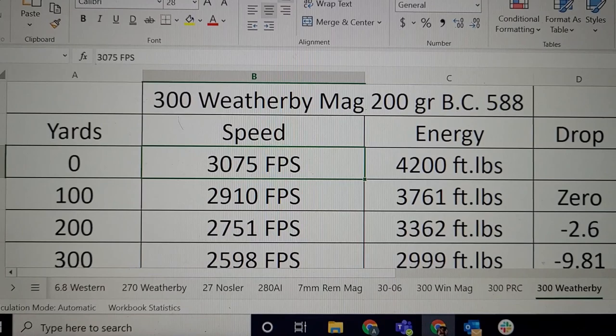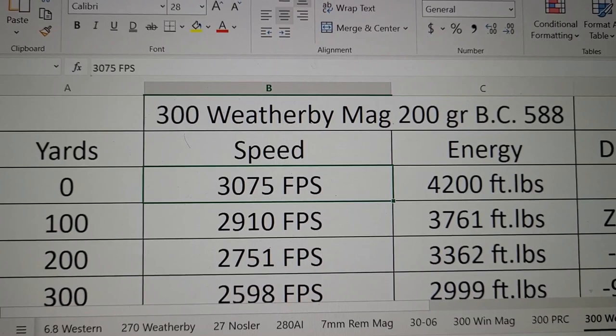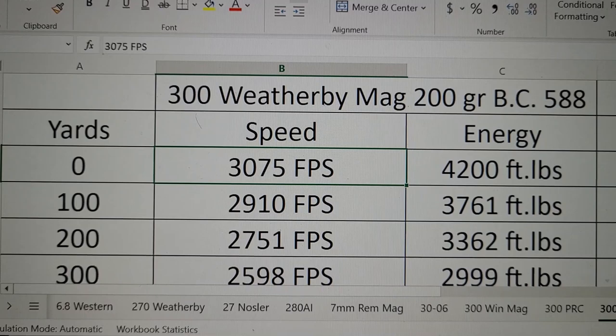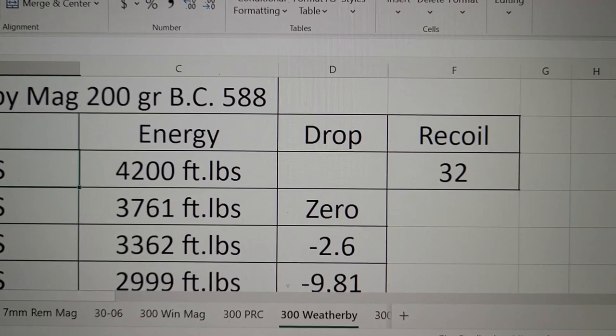Let's look at the ballistics for the 300 Weatherby Mag loaded with the 200 grain Accubond, with a very respectable BC of .588 and a muzzle velocity of 3,075 feet per second. I've been able to get 3,166 out of my Weatherby, but sadly the accuracy was nowhere to be found at that velocity. Most Weatherby rifles are going to be shooting around this fast with a 200 grain bullet, and the energy you're going to get is right at 4,200 foot-pounds.